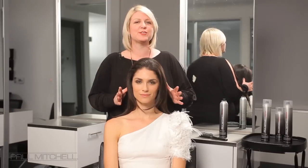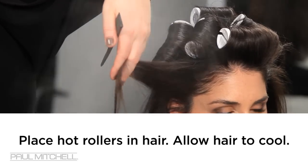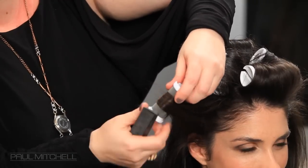Now I'm going to share with you how to achieve this beautiful Stay Strong look. What we're going to do is start out with hot rollers. Hot rollers are great because they give you that beautiful, soft, bouncy curl. It's a great foundation for a set.